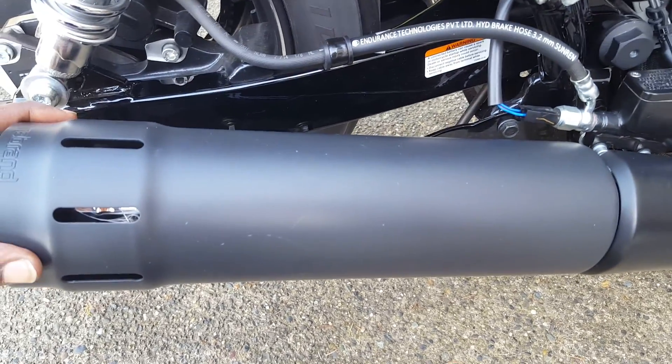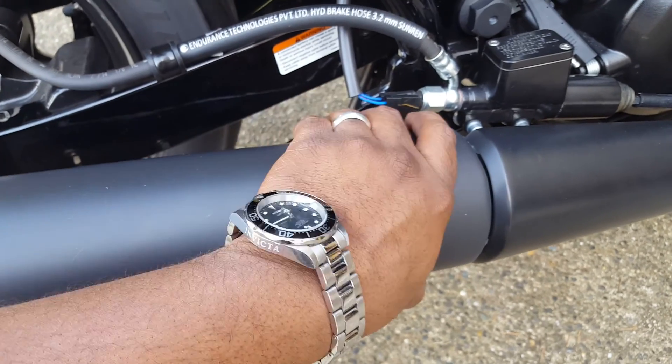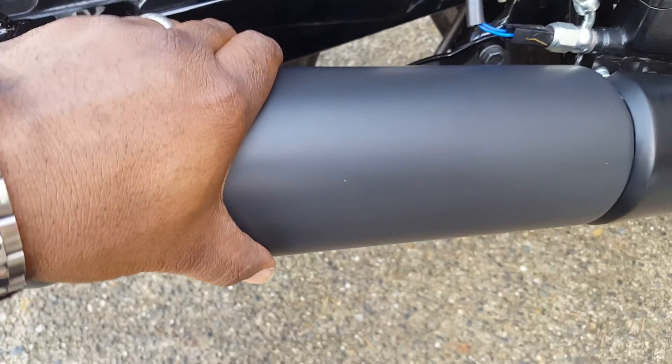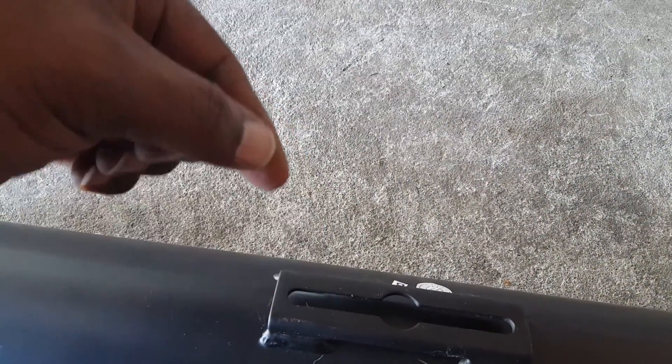The biggest thing you're gonna encounter is when you take off your stock muffler it's gonna be a little tight, so you're gonna have to turn it back and forth in order to pull it off. Also, these two bolts slide in on your stock muffler through an opening like so — you slide the head of the bolt in here.